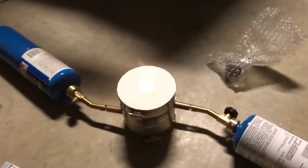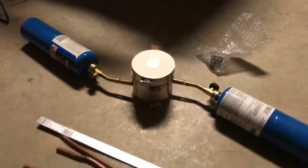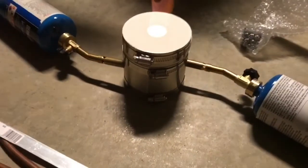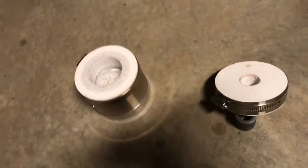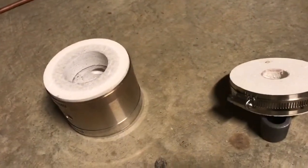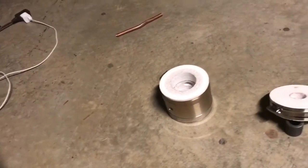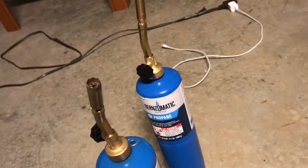Hey and welcome back everyone. I wanted to thank everyone for getting me to 1,000 subscribers, and as part of that I'm doing this video. This is called the Quick Kiln. It's a two-piece setup made of fire brick, comes with graphite crucibles, comes with some tongs, and the only thing you really need is two Bernzomatic torches.